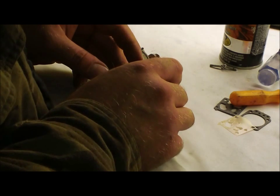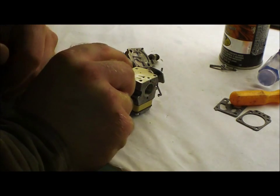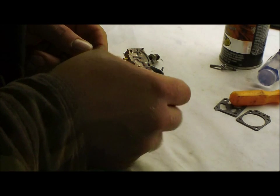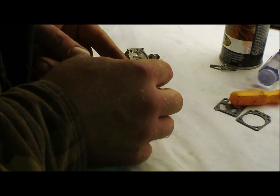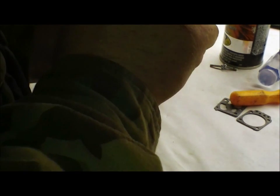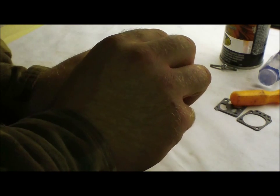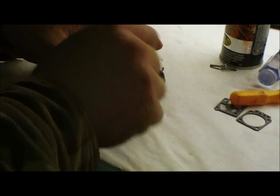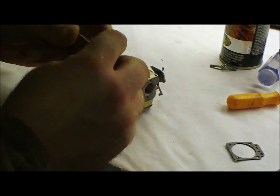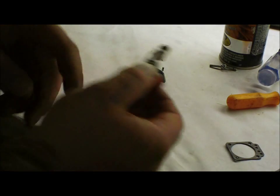Now what you want to do is take this diaphragm like that. You want to make sure you get it on there. You can't put it on backwards because if you were to put it on backwards, these wouldn't cover up any holes — it just doesn't line up. You can also line it up to your cover here. There are two posts sticking up on your cover and there's only one way it can go on. So you just want to put that on. I like to put it on my carb first and then put on the gasket like this.